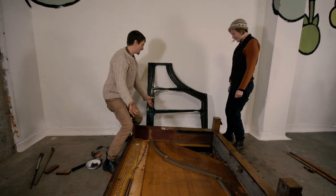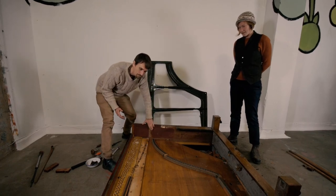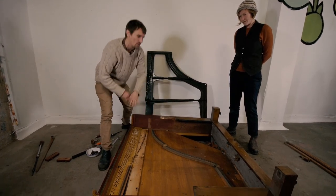So the next stage, now that we've taken the harp out, is to take the side boards and the top board off.